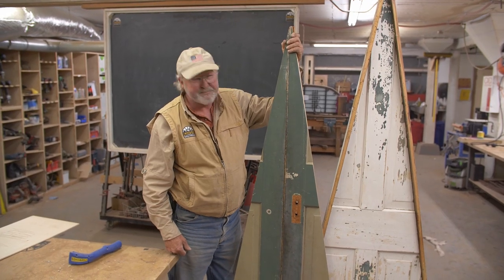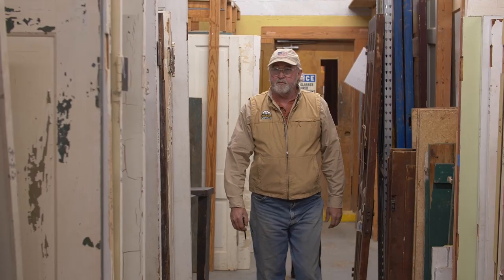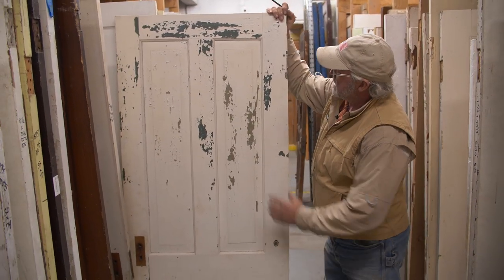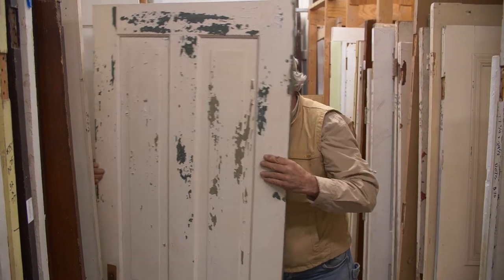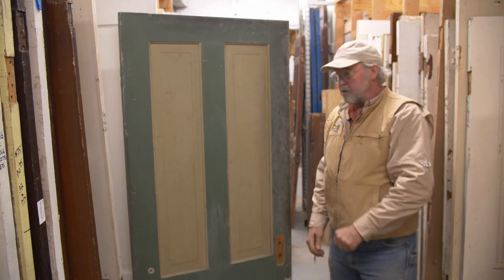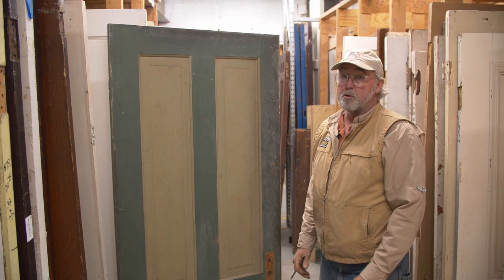Today in the shop we're building Christmas trees out of salvaged doors. I'm a Pinterest nut and I love just perusing and looking at everybody's good ideas — this particular idea I got is a door Christmas tree. I'm looking for a four panel door, sometimes known as a Bible door, with some color on it. Under all this peeling paint is color. I'll take a sander to it, bare a little bit of wood underneath, distress it a little bit, then show you how to frame it out and make a stand. It's a pretty quick project.